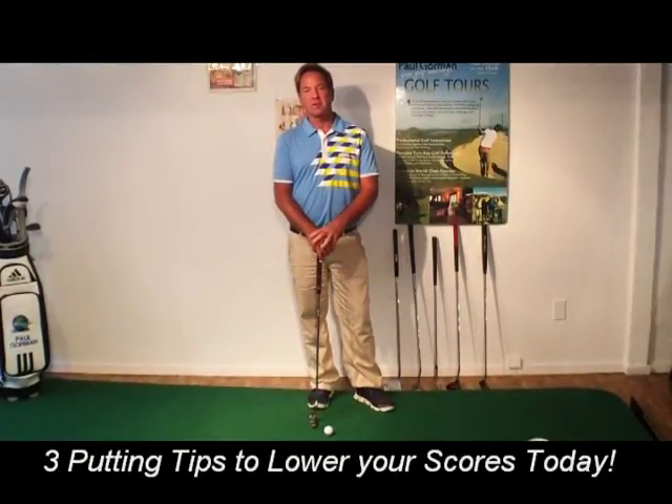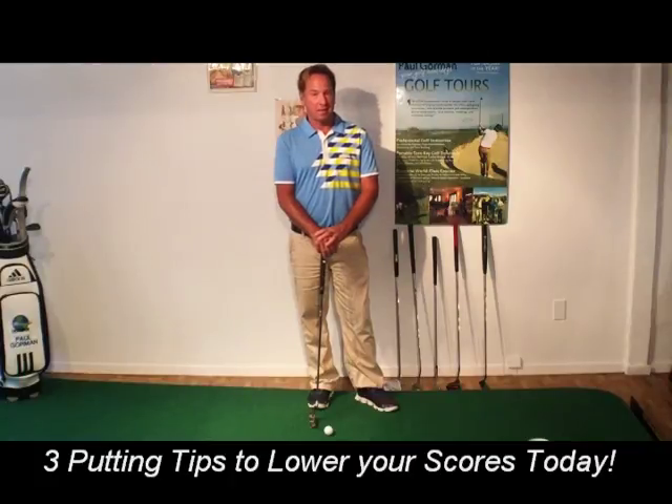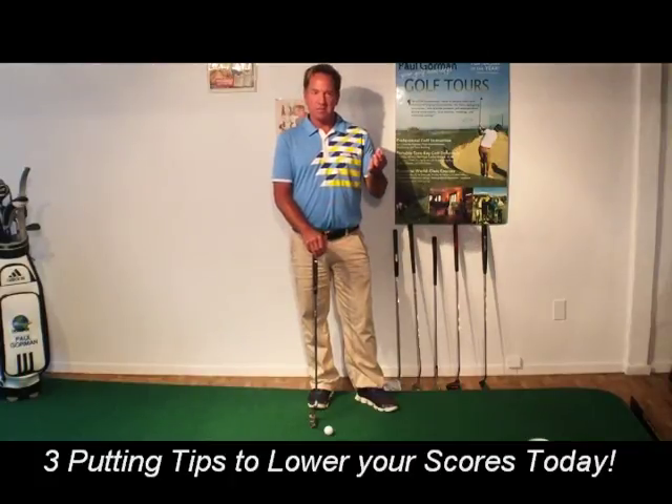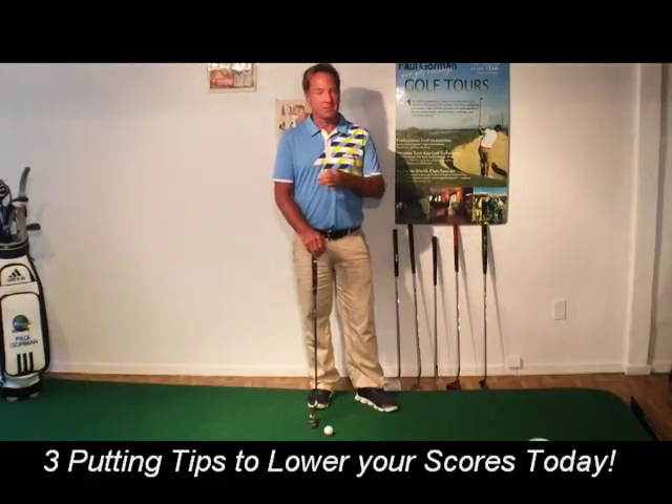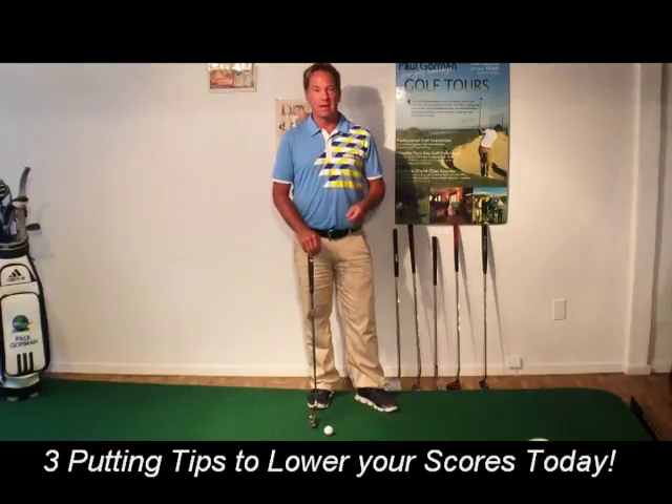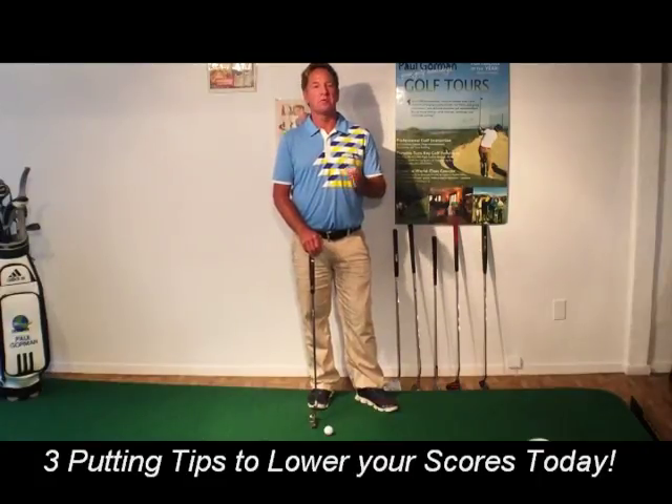Hello everybody, I'm Paul Gorman. I'm a golf professional out in Northern California. I'm here to talk to you about putting today. Putting seems to be boring for a lot of people, but I'm here to tell you that when you start making putts from everywhere and lowering your scores, it doesn't become boring anymore. I have three simple tips that are going to help you putt better today with just a little bit of practice.